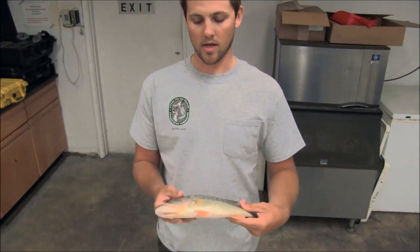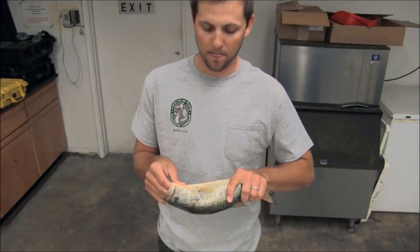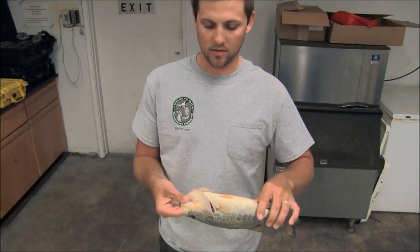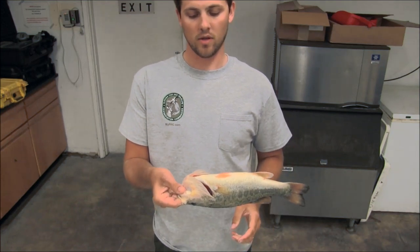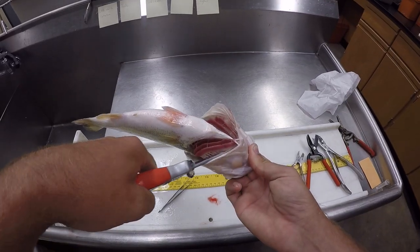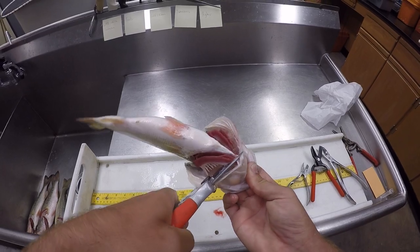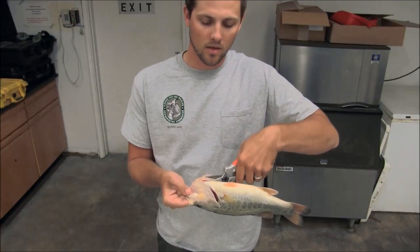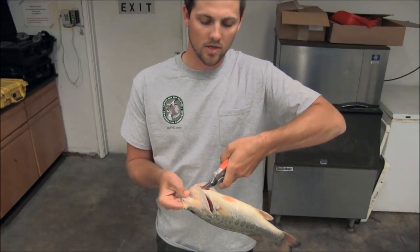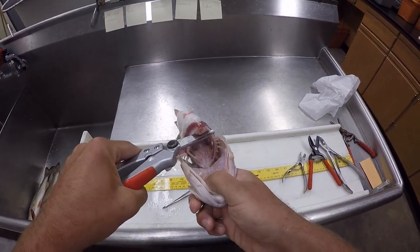So we'll get started. I like to start off by holding the fish on its back with a couple fingers in its mouth and just really open up those gills. You'll take your cutters and cut where all the gills come together — it's called the isthmus — and it only takes one or two snips and you've cleared out quite a bit of space for you to work with.